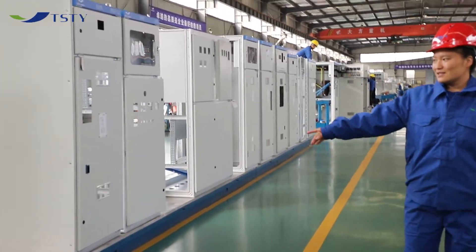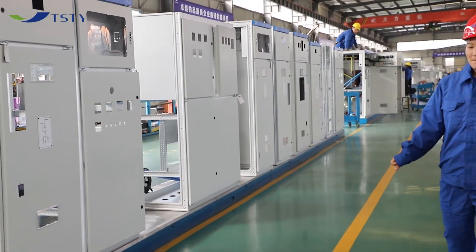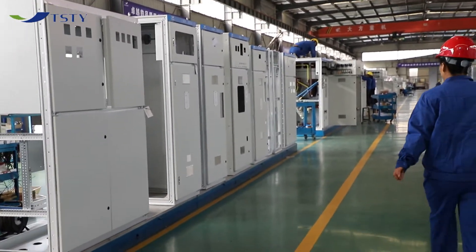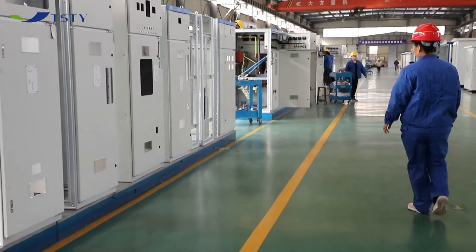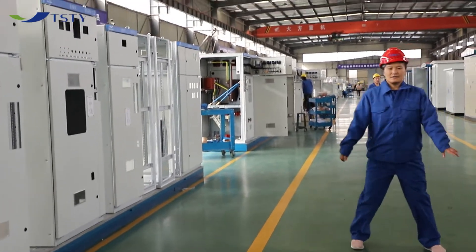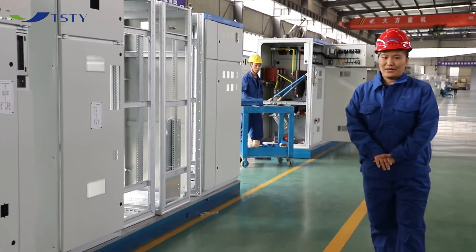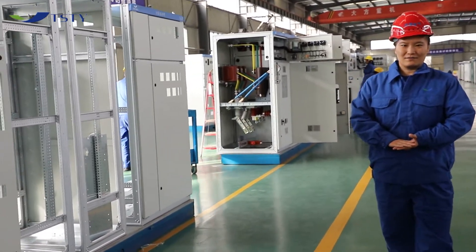This is the general assembly line for switch engines. Since the switch engine and substation main solution is out of the dock, we can always see it from the side of the road.